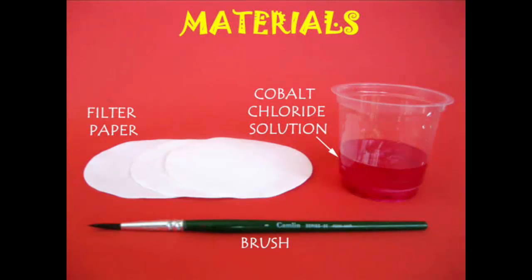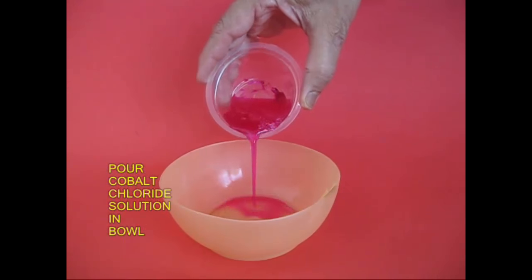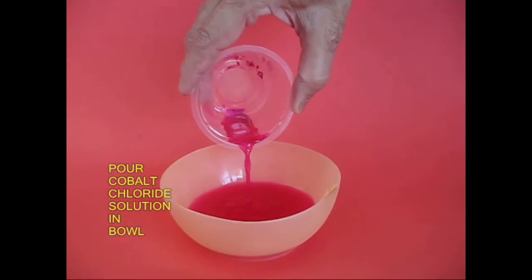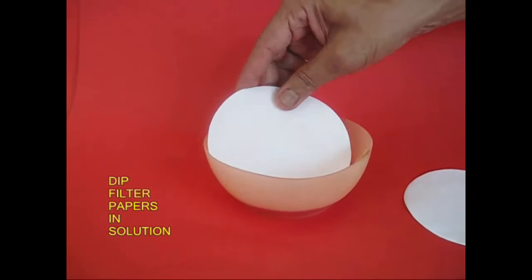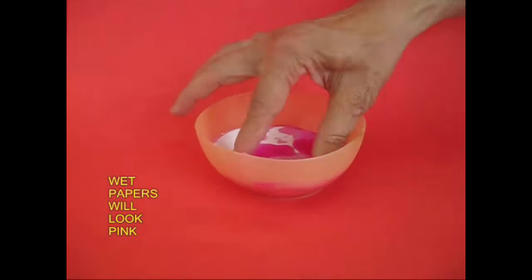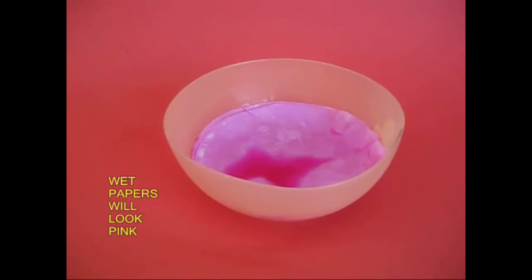Put a brush in a cup of cobalt chloride. Put a paper filter in a cup of cobalt chloride with a pink solution, then put a dry layer in the cobalt chloride.